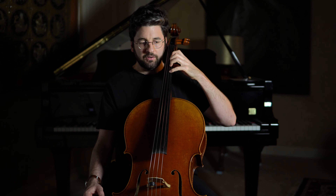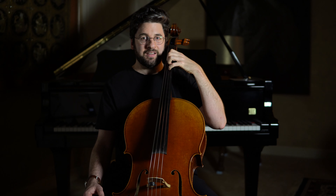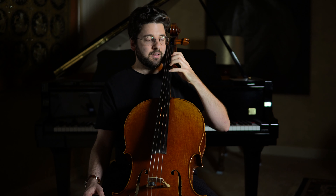Starting on the A string, as you go to the D string you'll notice your arm has to adjust. If you don't adjust, your fingers go to the D string but your wrist starts to break and bend. So I adjust for the D string, adjust for the G string, and adjust again for the C string.